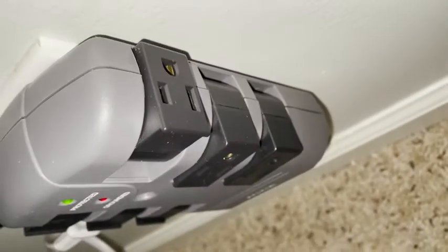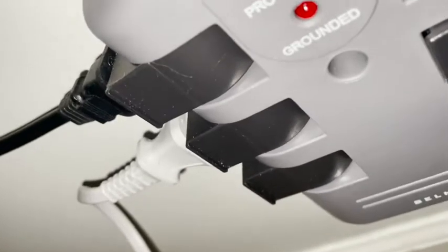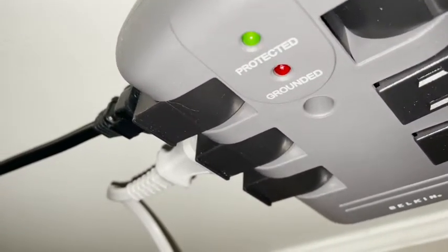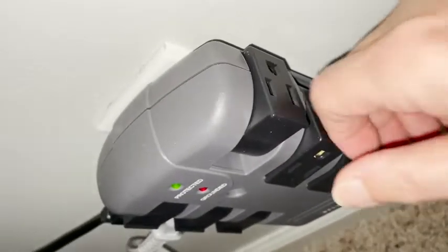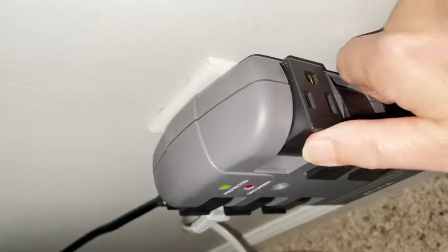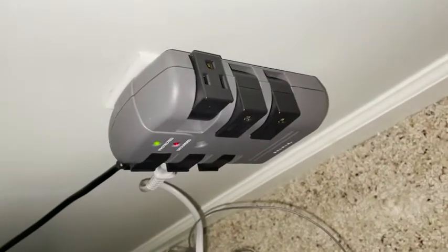My favorite part about it is that these swivel. I have some cords plugged in over there and they're tucked to the side. That is really one of my most favorite points of the surge protector — nothing has to be on the floor. It's all tucked out of the way, and I could put my TV stand as close to it as possible and it doesn't matter because these all swivel. I think that this is a really cool surge protector.